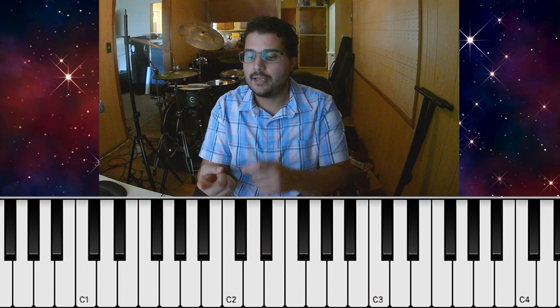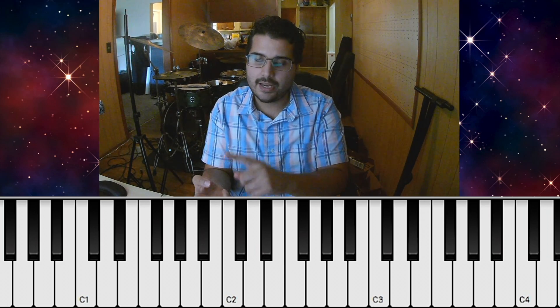Alright, there are three parts to this song. The first part is the intro, the verse, and the chorus. They're the same progression and it goes like this.